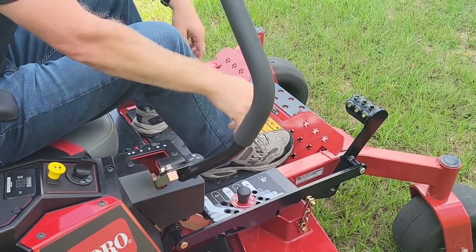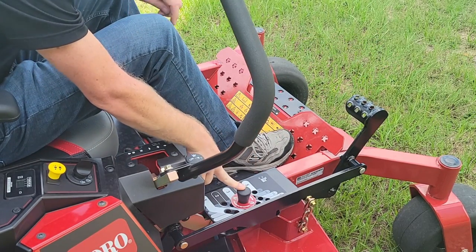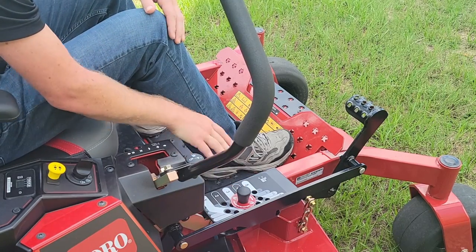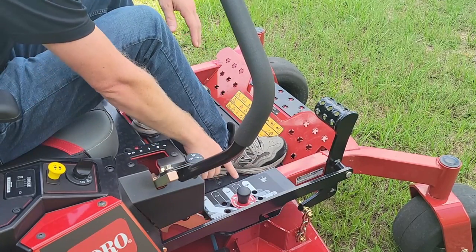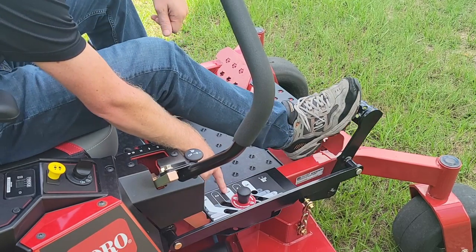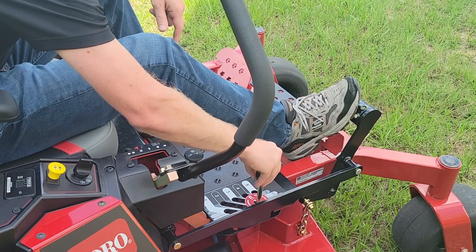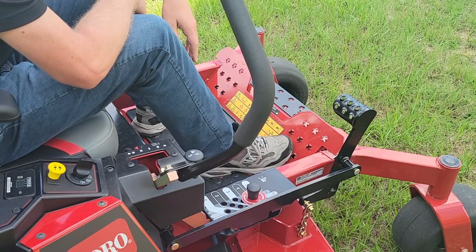From the operator station we also find a foot pedal design with a drop pin system for adjusting your cut height. This is super convenient because you can easily adjust the height. Right now I've got my drop pin set at three and a quarter inches. I can very easily adjust this by simply taking pressure off, changing the pin up to my new height — say four and a quarter inches — and just dropping it right back down.